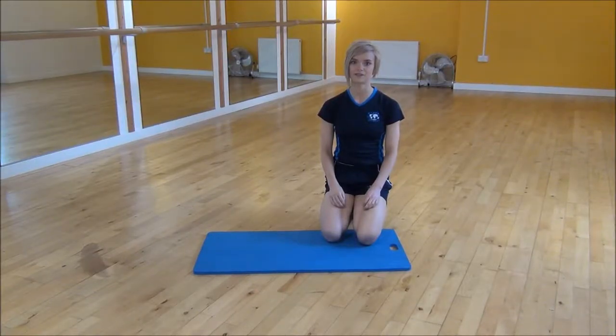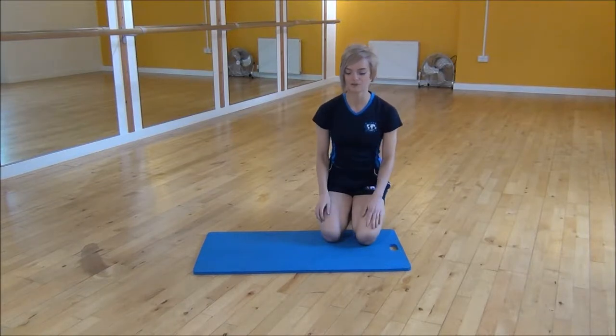Okay everyone, the next exercise I'm going to do today is press-ups. So I'll show you side-on.